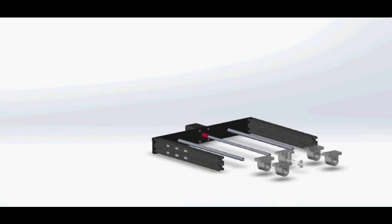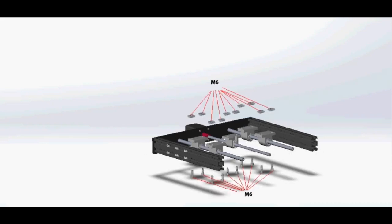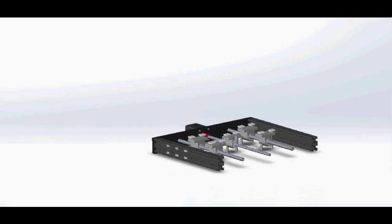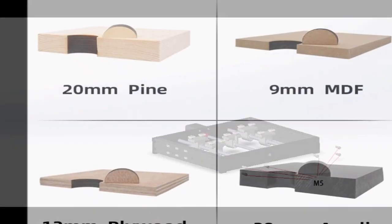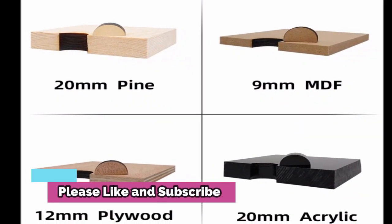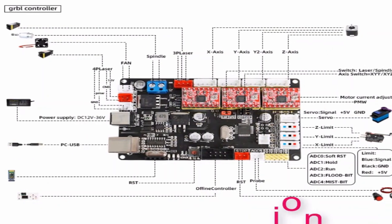Make no mistake, these are not quality machines. They are built down to a cost. Interlock switches are non-existent. Overheat protection for the tube is your problem. Low cooling water flow alarm? Nope, better keep an eye on that yourself. The cutting bed looks like a mixture of an afterthought and parts someone found in the spares bin.